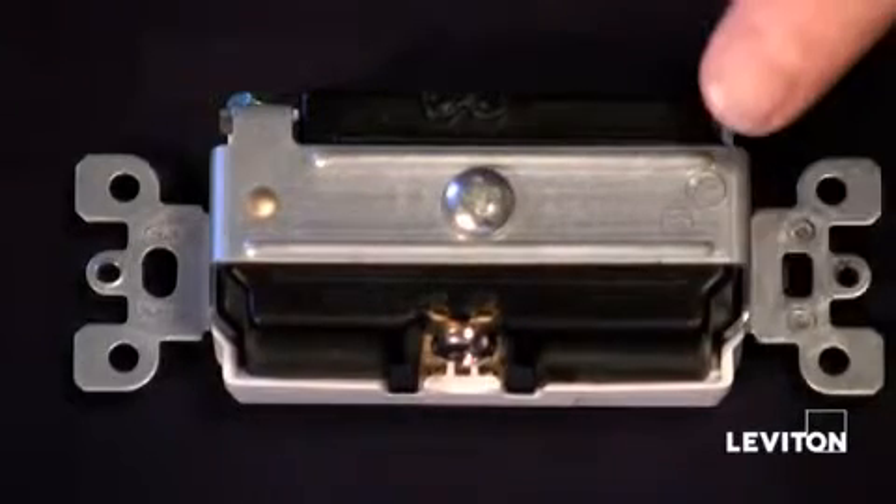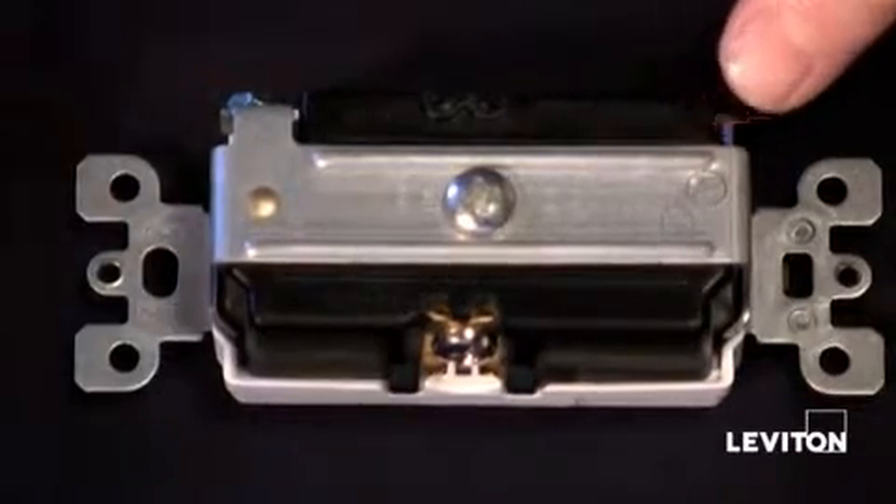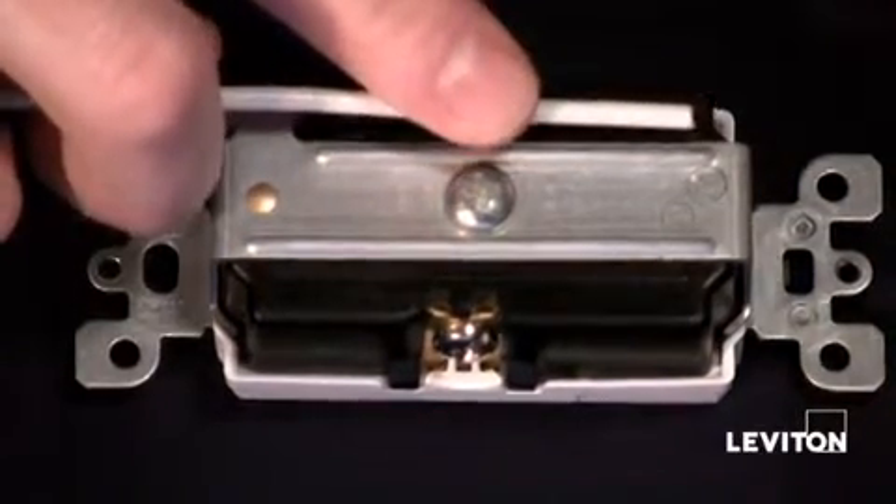On the back of many Leviton devices you will find a strip gauge, which is approximately three quarters of an inch. Taking your wire, hold it to the gauge, marking where you will need to strip it.